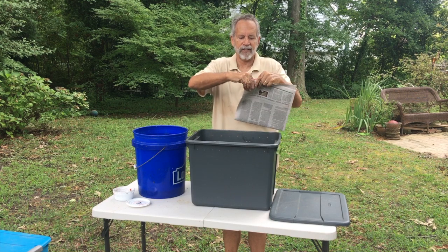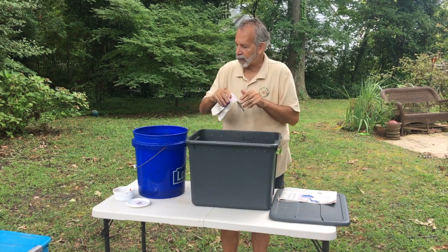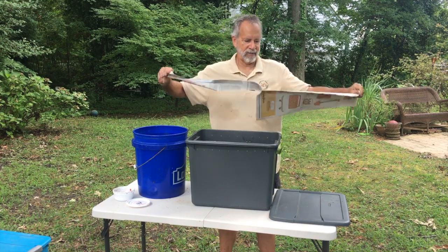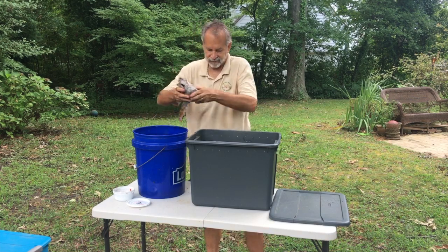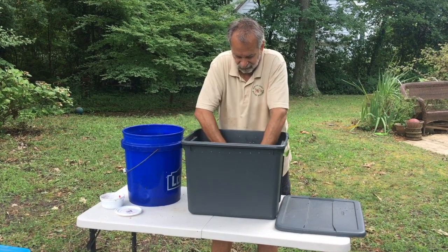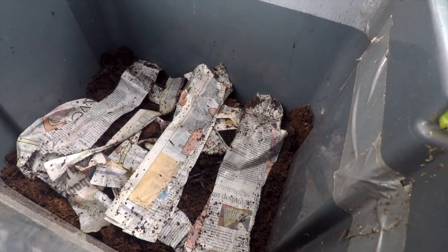Once you have your bedding, worms, and food in there, the last thing to do is add newspaper as a topping and buffer on top. I just tear it into strips and soak it in the leftover water from the coconut coir — and if you have kids, they love this job. Get it wet and then, just like the coconut coir, wring it out and lay it across the top of the bedding. This will help maintain the moisture level in the bin, keep it a little darker for the worms, and is a way to regulate the moisture level inside.